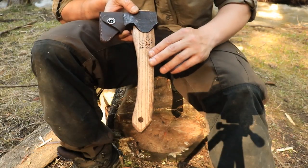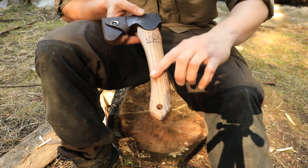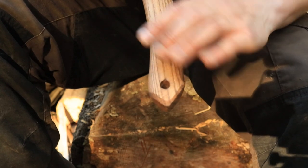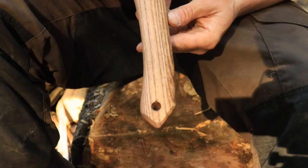It comes with a very nice ash handle that's been soaked in linseed oil, a very straight belly, and a very shallow throat. The knob on the bottom comes pre-drilled with a lanyard hole, which I would suggest adding, as there isn't too much of a grip there and this could slide out of your hand.